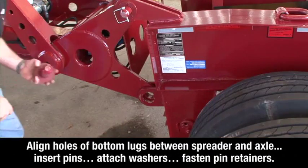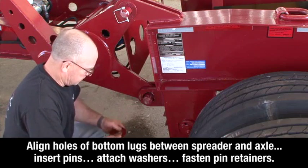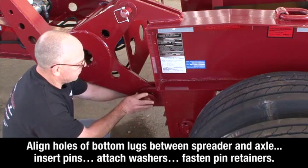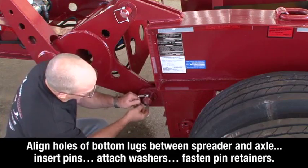Align the holes of the bottom lugs between the spreader and the axle. Insert the pins, attach the washers, and fasten the pin retainers on both sides of the spreader.